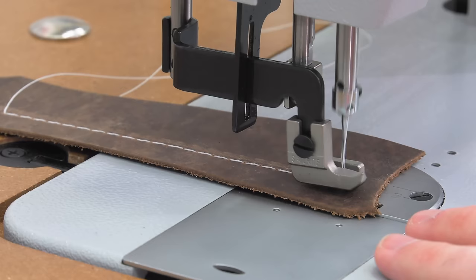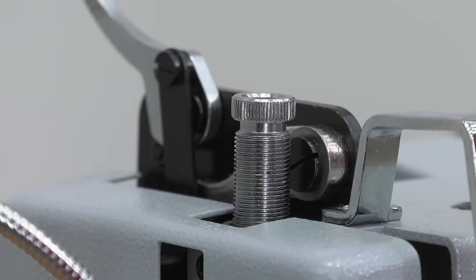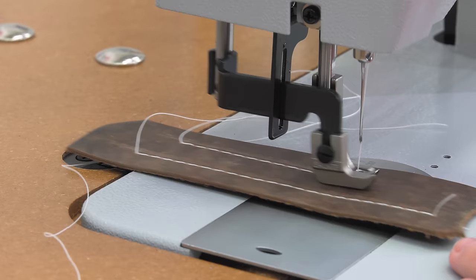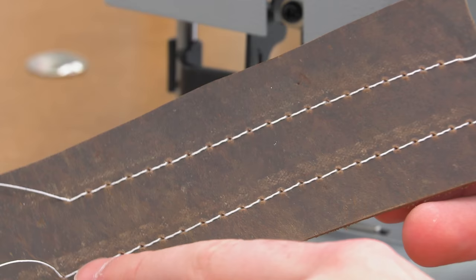Some of these marks can be buffed out, but excessive pressure downwards can sometimes lead to more tractor marks. By releasing some of the presser foot pressure, you can reduce the amount of marks the presser foot may make in your leather, especially if it's a sensitive leather. However, if you have a dense assembly, you may need to increase the foot pressure. The guidebook that comes with the Stitchmaster covers this topic in more detail.